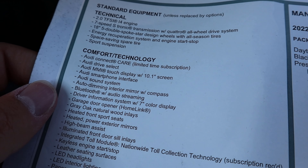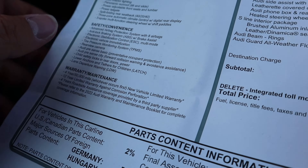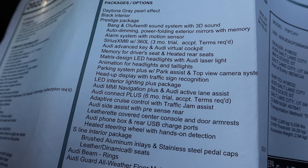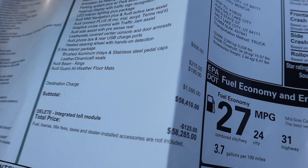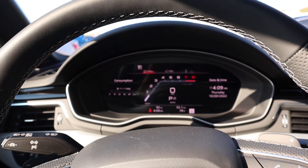Here's the window sticker for this A5. You can see all the standard equipment and then the warranty — your 50,000-mile new vehicle warranty. This one is in Daytona Gray Pearl Effect. It has the prestige package, so it's got a lot of options added to it, and the S-line package as well. After all options, total MSRP is $58,285. Base MSRP is $46,000 if you're wondering. Let's see how it drives.